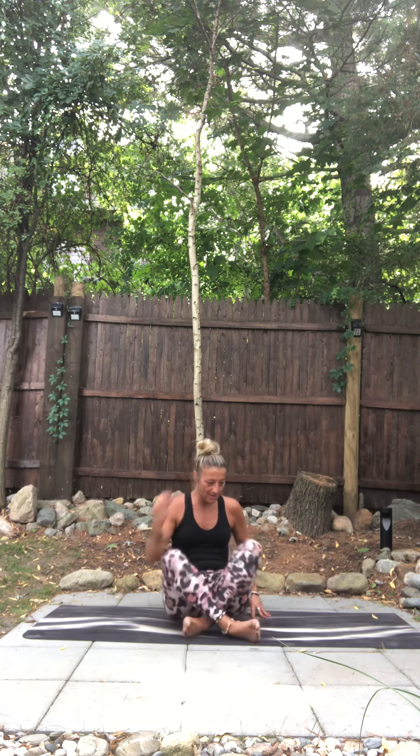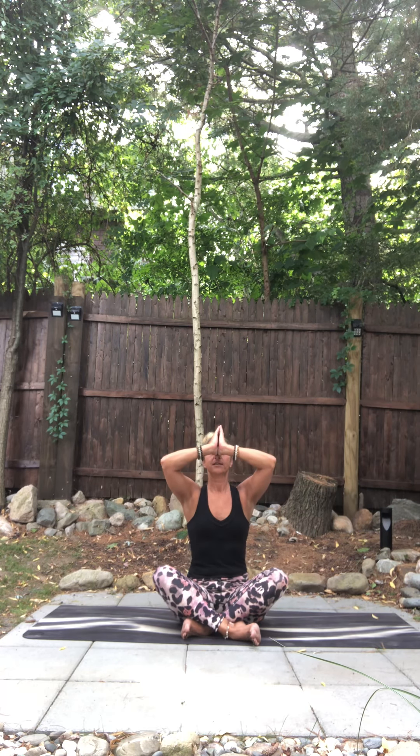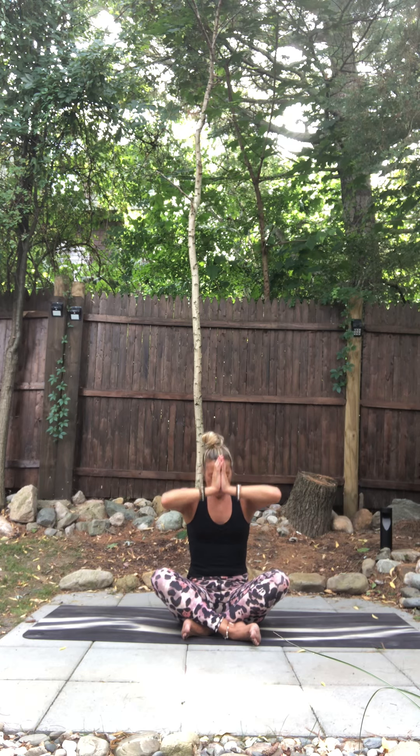Start to notice the sounds around you. Then start to bring physical movement back into your body — wiggle your fingers, your toes. Plant your feet up to the mat. Roll yourself onto either side. Arms press into the floor. Walk yourself up to a nice comfortable seat. Bring your hands to your heart. Close your eyes. Inhale, thumbs to your mind's eye. Take a nice long breath in. And then exhale, bow down to yourself for a job well done. Your body thanks you and I thank you. Namaste.